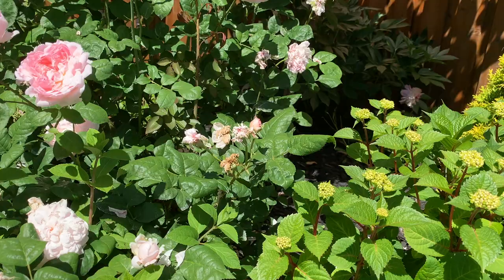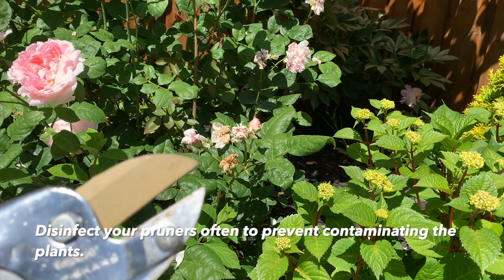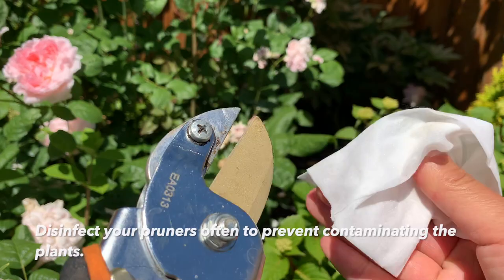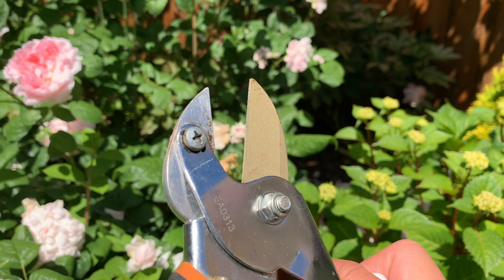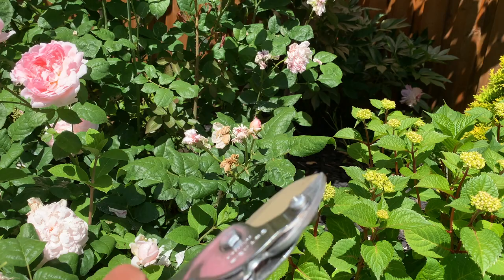Now I'm going to show you what I do at the end of the first flush — how I prune and deadhead the roses. With your pruner, use a disinfecting wipe to clean the blades before you start. For every new cut, clean the blades so you don't introduce disease or fungus from one part of the plant to another — especially between different plants.